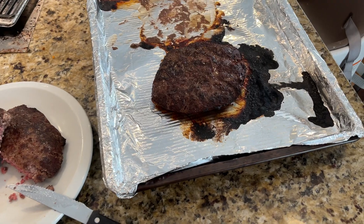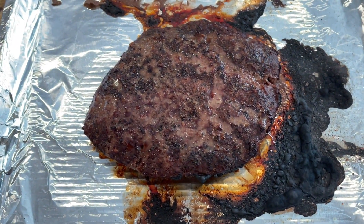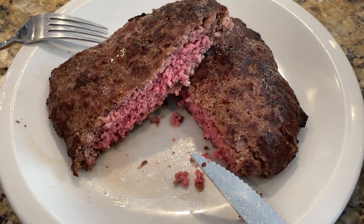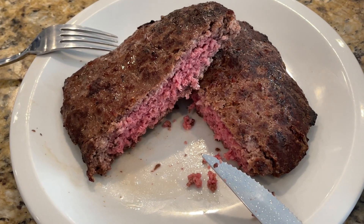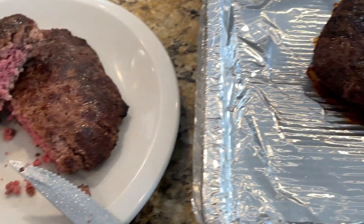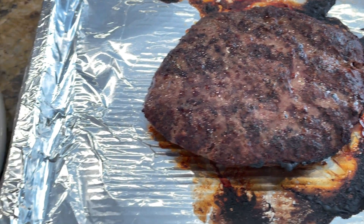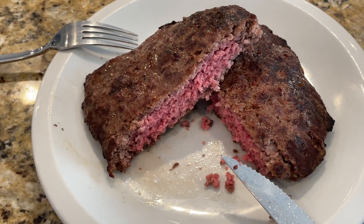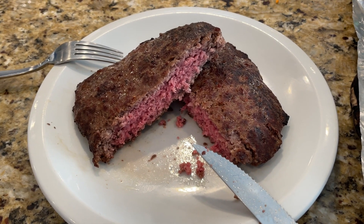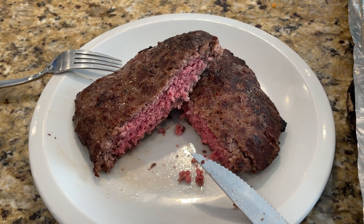Four and a half minutes on each side. You get a nice sear here — nice sear on the meat, and the inside still stays a nice medium rare. I cook these at 132 for about three hours; you can go even longer, four hours. These patties were not that thick, so I was able to sear for about four and a half minutes each side. The color and everything on here looks great — perfect medium rare burger. And they're pasteurized, so you don't have to worry about getting sick.